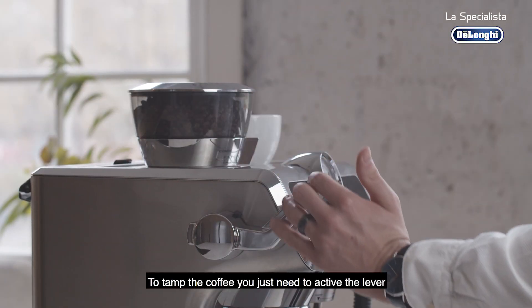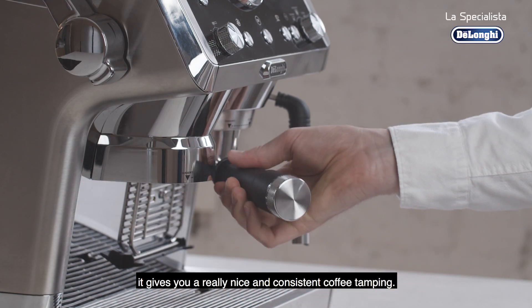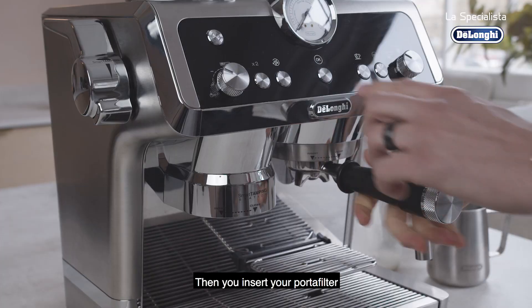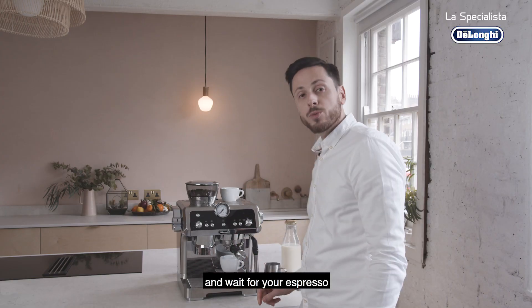To tamp coffee, you just need to activate the lever. It gives you a really nice and consistent coffee tamping. Then you insert your portafilter, press the button and wait for your espresso.